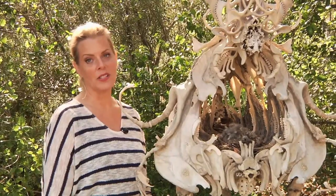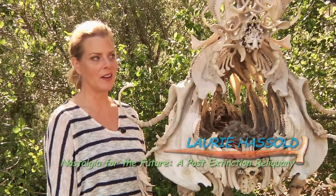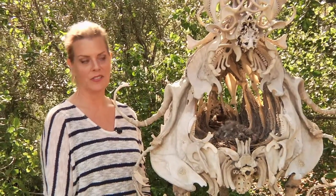I didn't realize just how rewarding and rich the experience would be, and it started from the minute that I arrived to select the location for the piece.